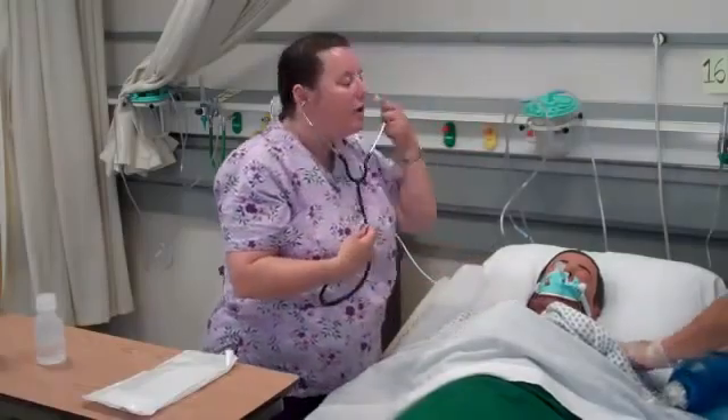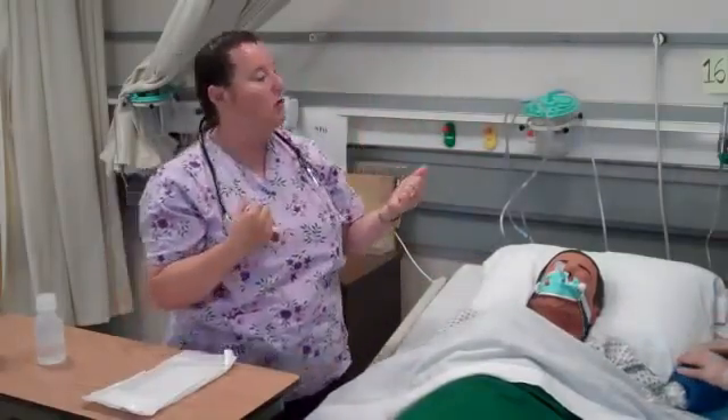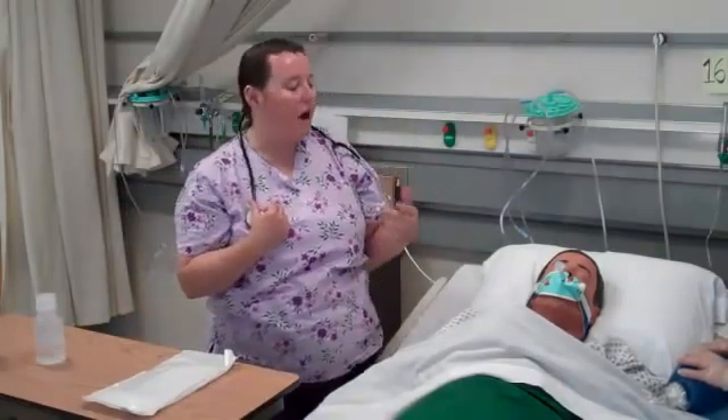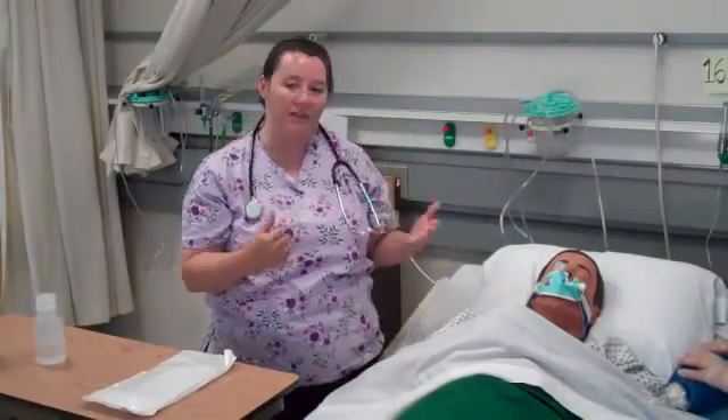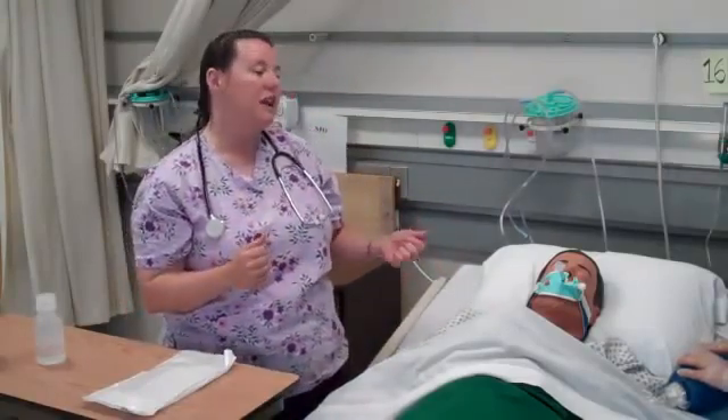I'm looking to see if what I hear compares with what I might see on the monitor — things like a low O2 sat, increased heart rate, increased respiratory rate. I might see that the patient is a little more anxious, moving about, showing some agitation.